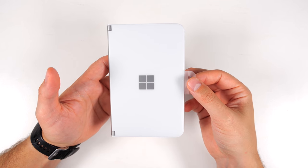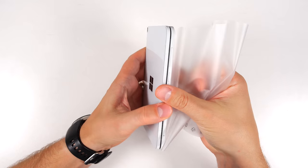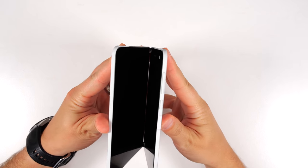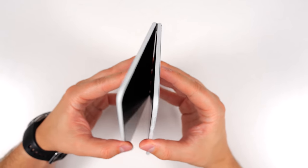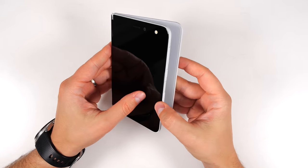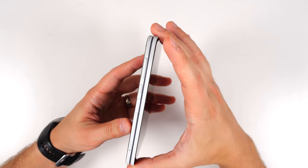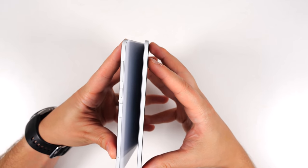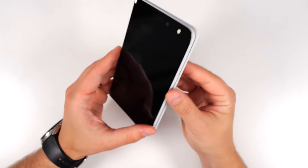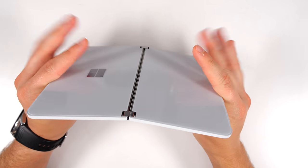Now let's pull the wrapper off the Duo itself. The first thing I have to say is holy smokes, does this thing feel premium! The hinge feels incredible — you can literally stop it anywhere, there are no loose parts. Even closing on the back, it literally physically feels like you're closing two pieces of fabric together. I can't believe how impressive a hinge is, but I'm blown away by how this device feels. This certainly does feel like a $1,300 or $1,400 device.